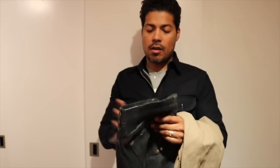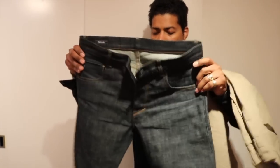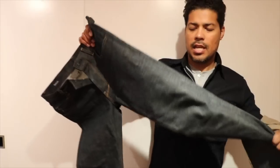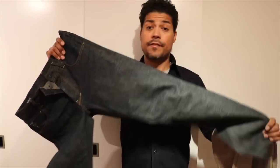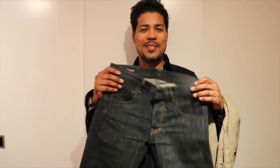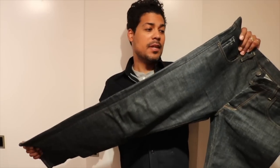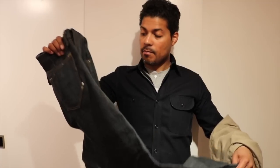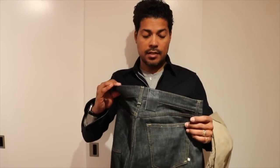A couple other things I picked up in Amsterdam from Tanudinim — these are the Pablo fit, and it's like a salvage denim with a greenish hue to it. These fit really nicely. I didn't really need another salvage denim jean, but when I spoke to Rudy at Tanudinim he sold me on them, and I'm glad I picked them up because the fit is really nice and the quality is quite impressive.